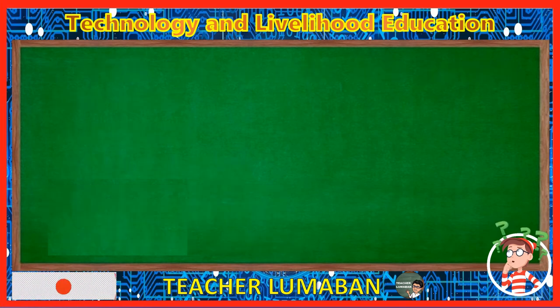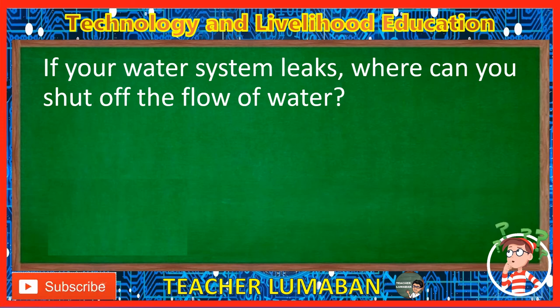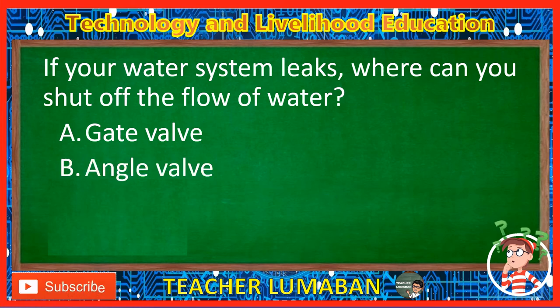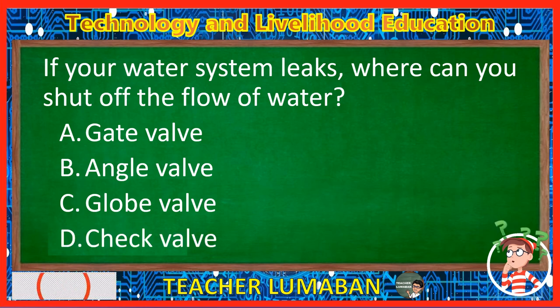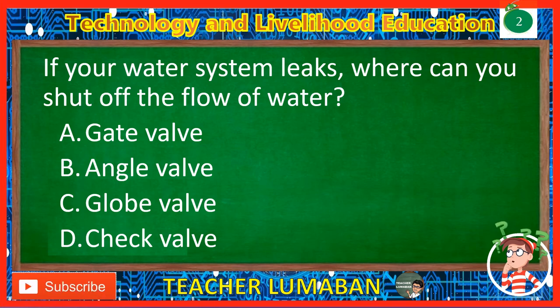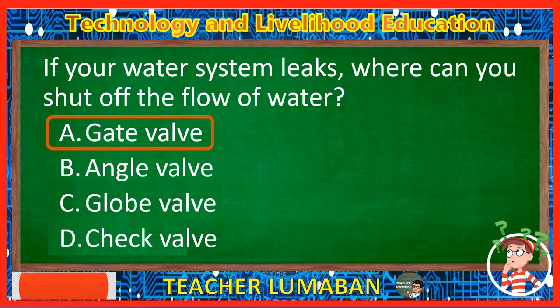If your water system leaks, where can you shut off the flow of water? Letter A: Gate valve. Letter B: Angle valve. Letter C: Globe valve. Letter D: Check valve. The correct answer is Letter A, Gate valve. If your water system leaks, you can shut off the flow of water through the gate valve.